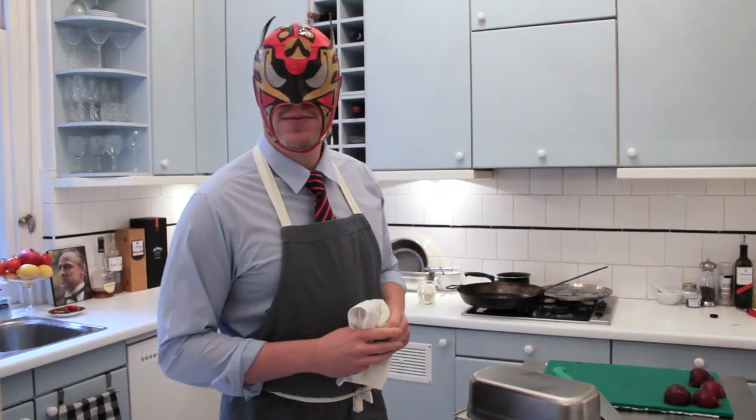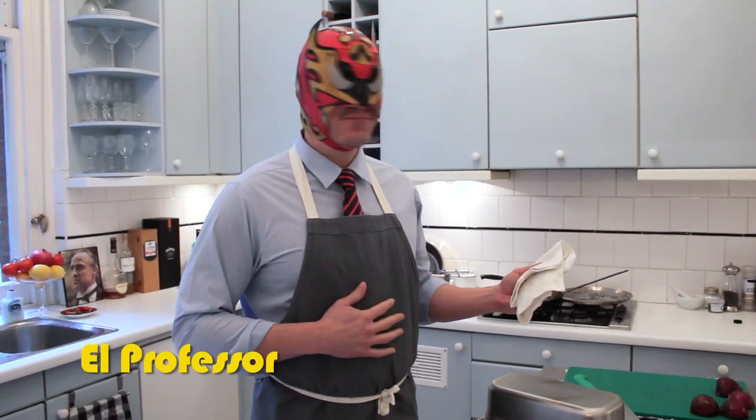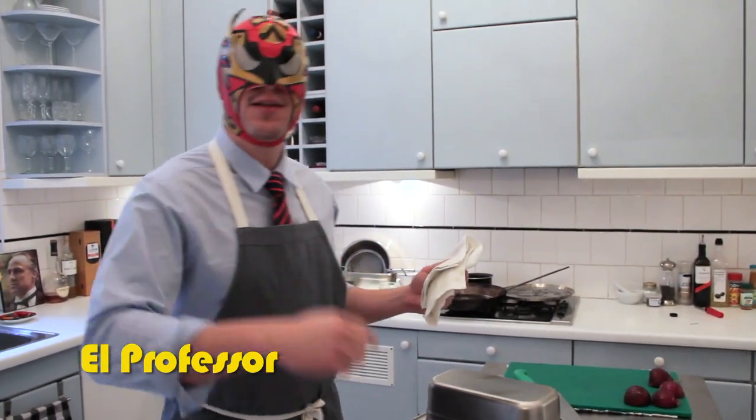Welcome. Today we're going to learn how to roll a burrito. I am El Prep Lesseur, welcome to my kitchen. Excited to have you. Let's go.